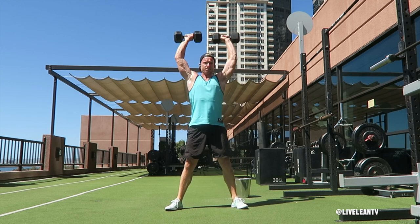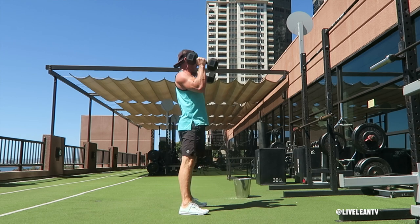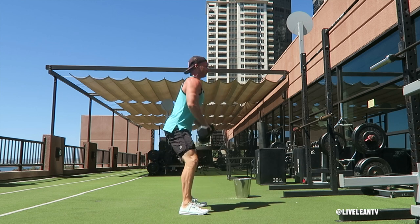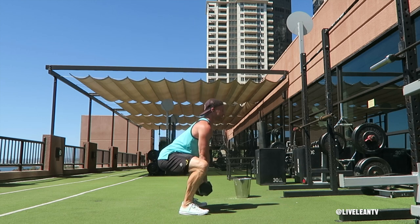Then with your core contracted, lower your body into a squat by bending at the hips, pushing your butt back, then bending your knees until your thighs reach parallel to the ground or deeper depending on your mobility. Press your feet through the floor to create as much tension in the legs as possible, then rise back up.